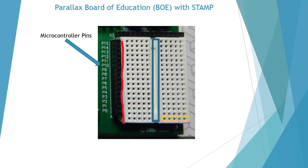Here we have four or five horizontal rows and these are all connected straight across, with no connection to the other side. There is no interconnection between the two sides, and there is no interconnection between our microcontroller pins and our board — these are independent.